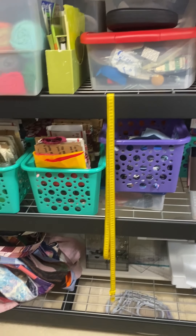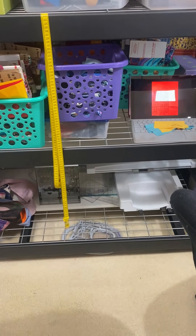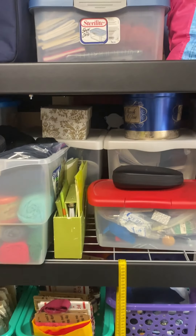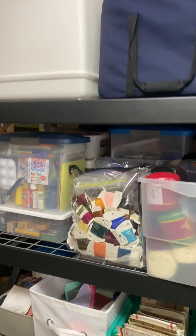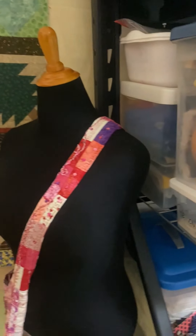All of this stuff that's on the shelf now used to sit on the floor — underneath my sewing table, underneath my cutting table, underneath my long arm tiara. I was always stepping over things and moving things. But now that it sits here, everything is out of the way, and I'm able to see and access very quickly what I have. It makes it really nice and easy.